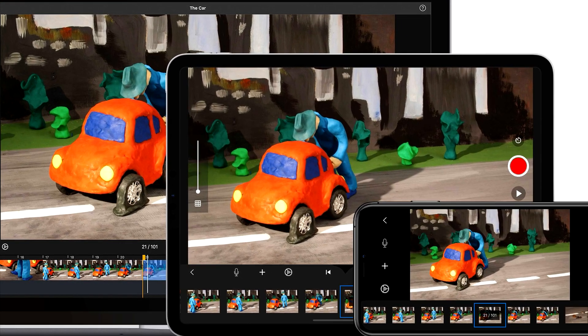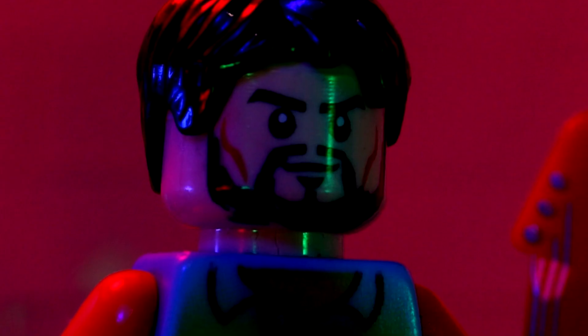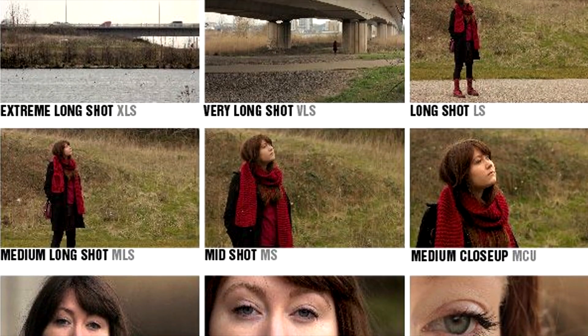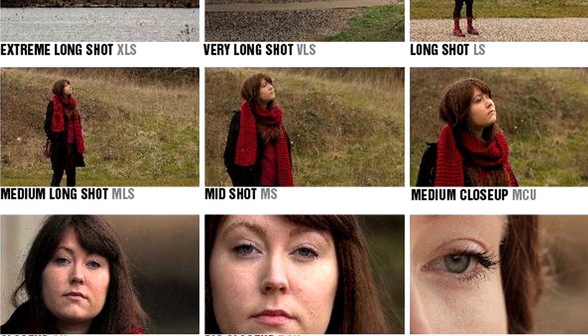There's also an option of using your phone with a program called Stop Motion Studio Pro. A big thing to keep in mind is to try to put some effort into composing your shots and having different camera angles. Here's a small list of them, but again, studying your favorite media and seeing the different shots they use is a good thing to try to replicate.